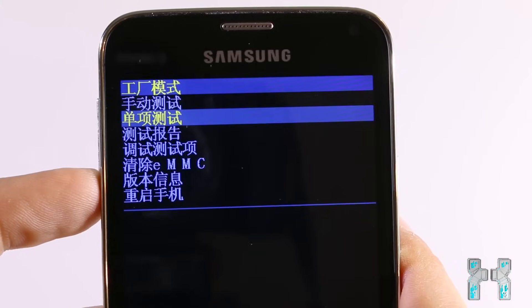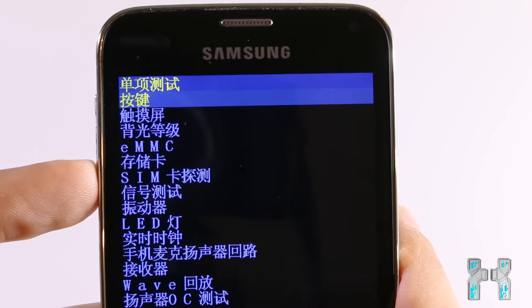You can use the power button or the home button to enter any of those options — this depends on the phone model.